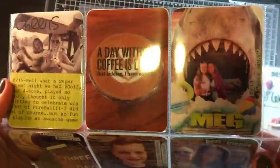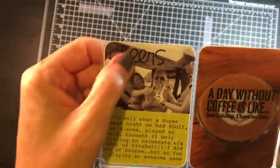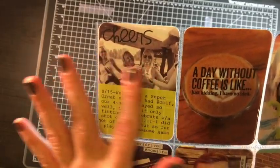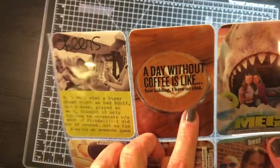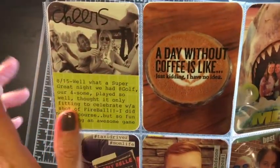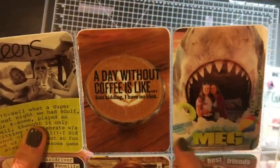Close-up on the next page — sorry about the glare, I don't have the studio set up for some of my videos. 'Cheers' again — I re-stamped from Paper Smooches — this is one of my last weeks of golf and we were just living it up. This is a coffee picture my husband took at one of the local roasters by our house, and this is a Studio Calico stamp that just says 'a day without coffee is like dot dot dot' — just kidding, I have no idea.